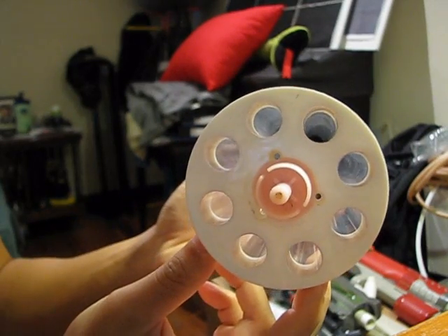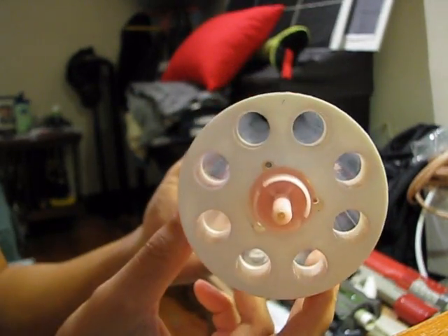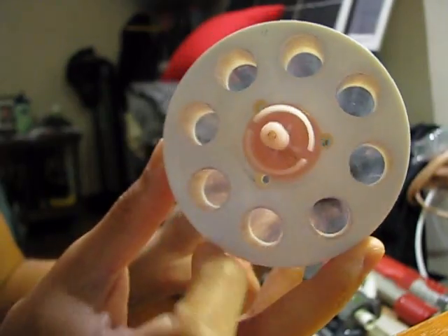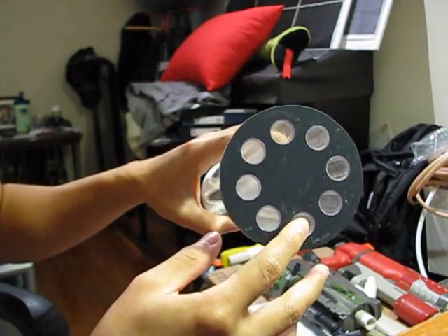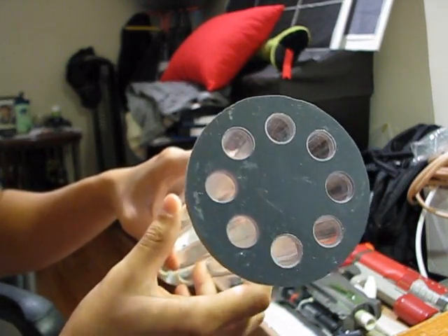Drill your rear loading holes to your desired size. For me I'm using PETG, one foot. Drill your holes out and goop your barrel material in place and install a barrel spacer if you have one. I got this from Louis C3 — he does great stuff.